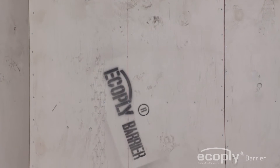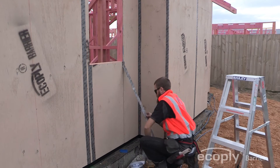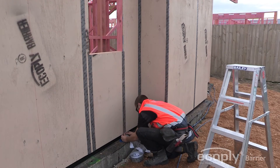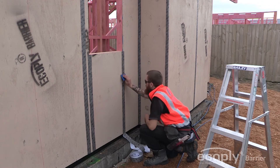EcoPly Barrier Plywood panels can be exposed to weathering for up to 180 days, and the sealing tape can be exposed to weathering up to 90 days prior to installation of the exterior cladding system.